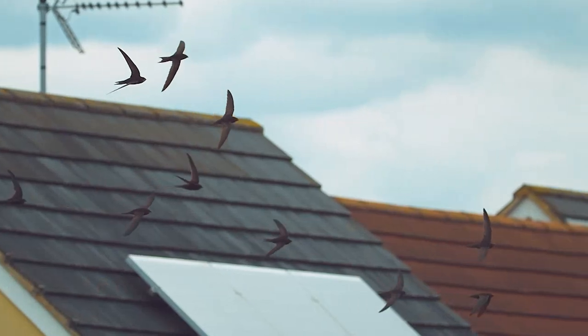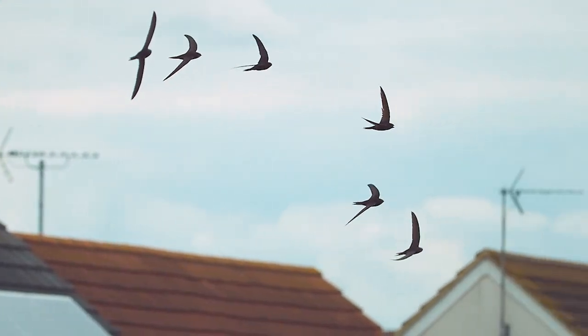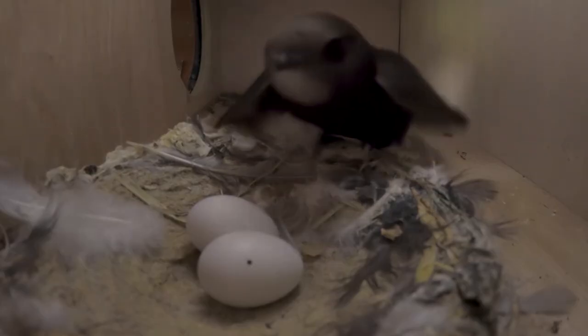Swifts are gregarious birds that like to nest, feed, and migrate in groups. They mate for life and like to return to the same nesting site year after year. So if you have space, why not put up a number of boxes near each other?